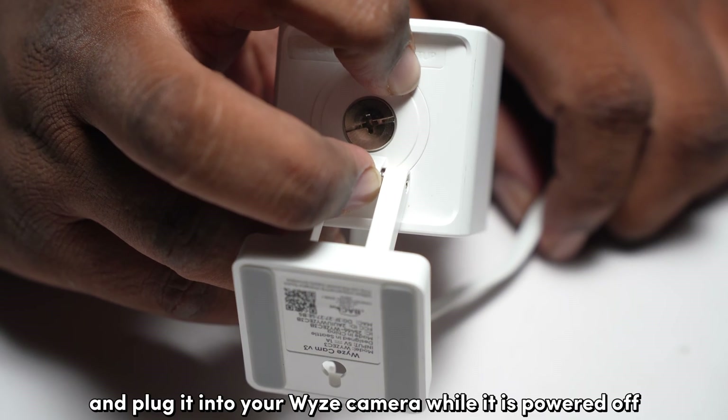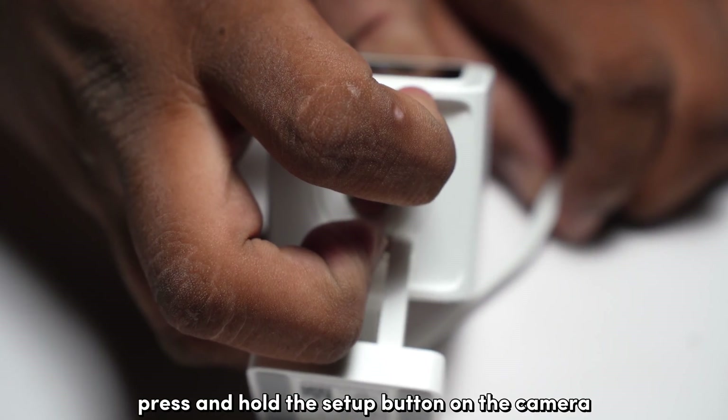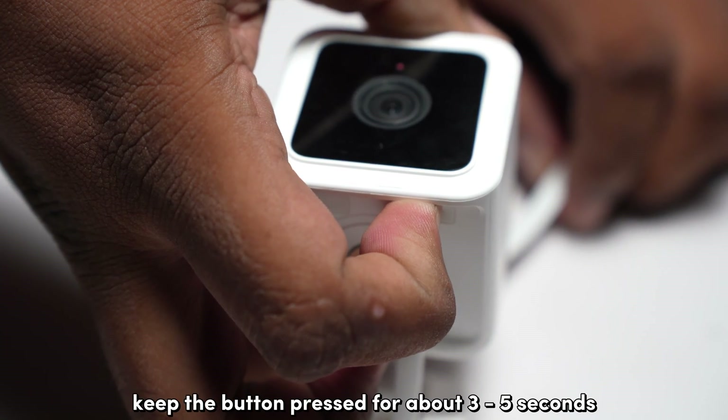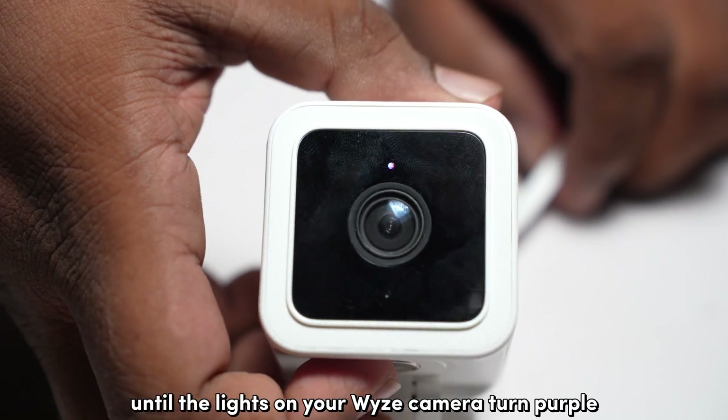Unplug the SD card and plug it into your WISE camera while it's powered off. Press and hold the setup button on the camera and plug in the power cable while the button is pressed. Keep the button pressed for about 3–5 seconds until the lights on your WISE camera turn purple.